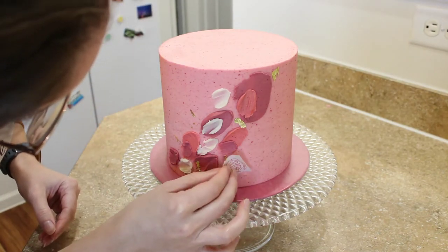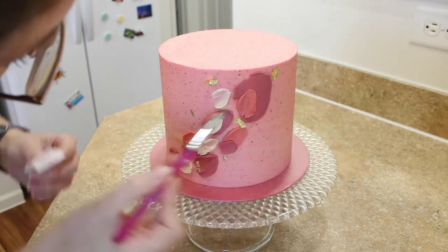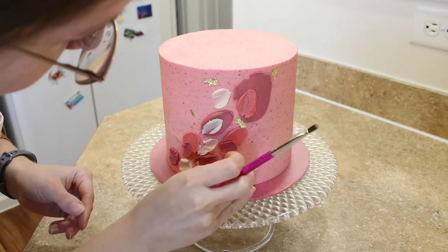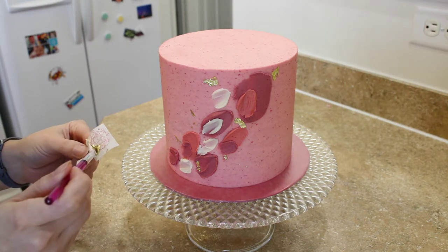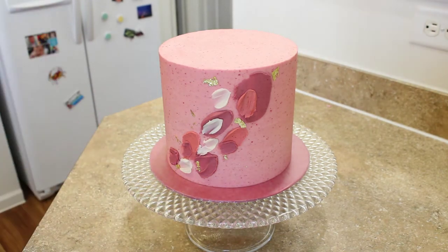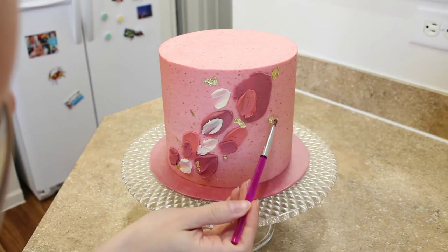Gold leaf can be finicky to work with. Sometimes it's easiest to just press it up onto the cake and it will stick, and other times you need to use a paintbrush to kind of press it on. I put links again below to the paintbrush and the gold leaf that I'm using.